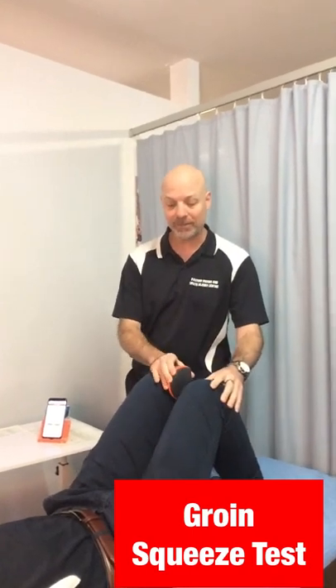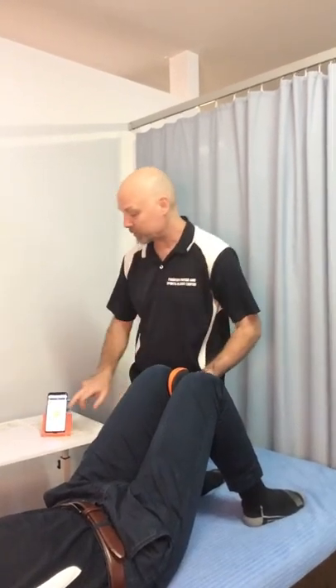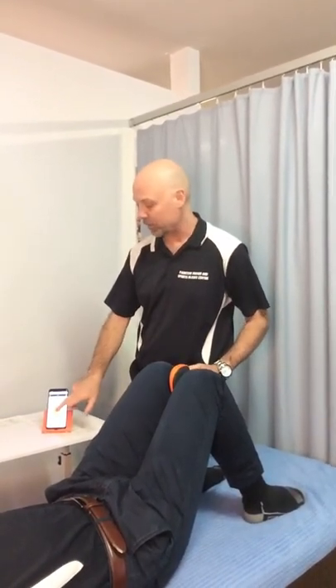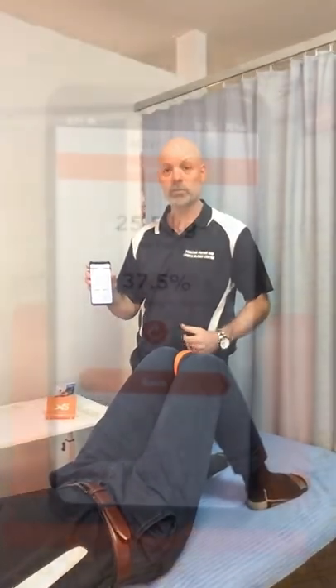So now we're going to look at the Active 5 in what we call a squeeze test — it's for your groin muscles and your adductors. We're just going to simply place this in between the legs. We're going to ask Jack here to press nice and firm together on three, two, one. And what we're seeing in real time is the amount of kilos of force that his muscles can produce.